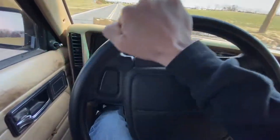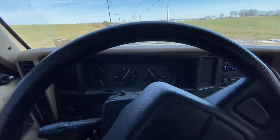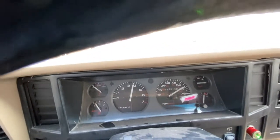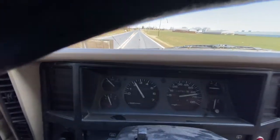We're gonna do a zero to sixty pull - the sixty is like right here. This is part of the reason why I missed the XJ. I missed being able to hop in it, run it to redline, floor it, beat the shit out of it and not worry about it.